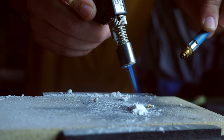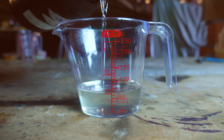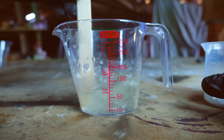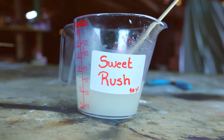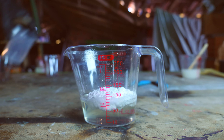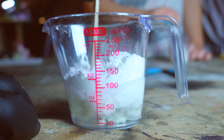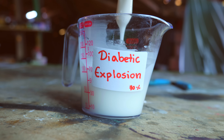But first I needed to make sure I could burn the sugar with gaseous oxygen — and I could. I decided to mix UV resin with sugar. I made solutions with different percentages: the first had 10% sugar, called Sweet Rush; the second had 30%, called Sugar Punch; the third was 50% enriched, called Candy Bomb; and the last was 70% sugar, called Diabatic Explosion.